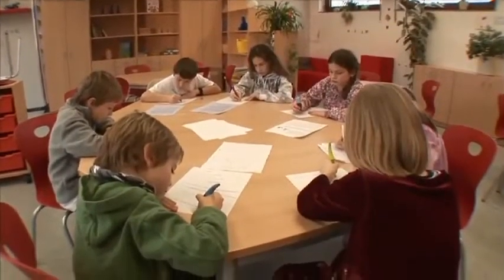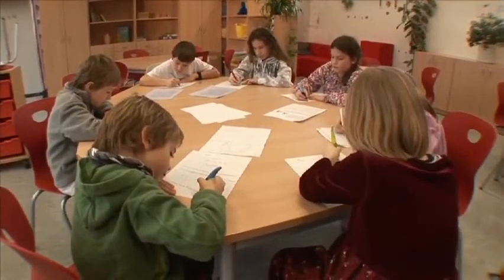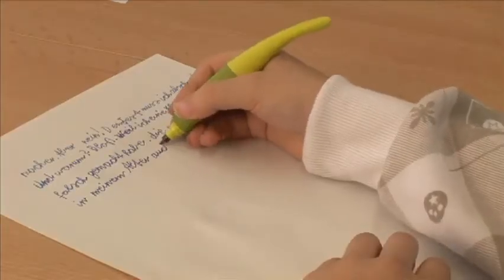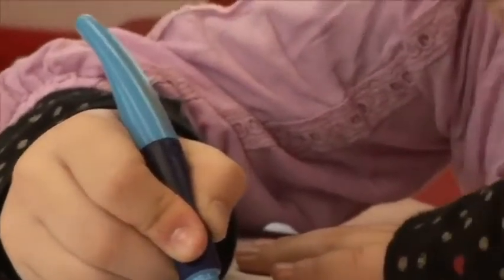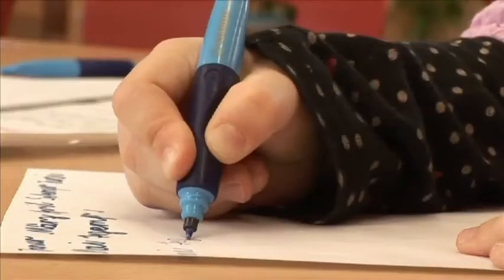So have you already done your homework today? What you can see here is a rollerball especially for children. It was made especially for small hands and it even helps them learn how to write. How it works we will explain in just a minute.